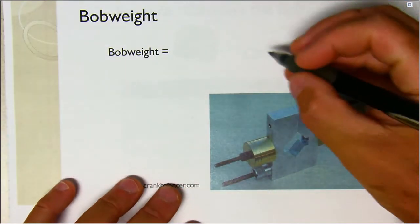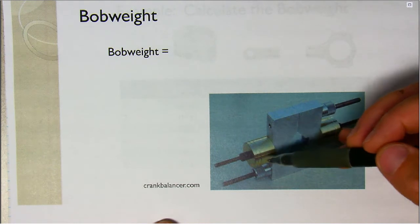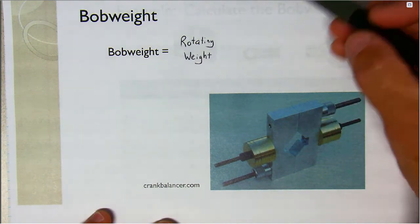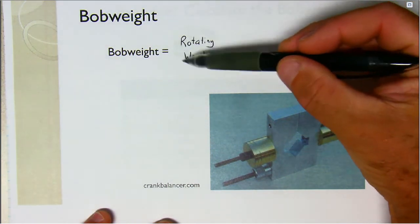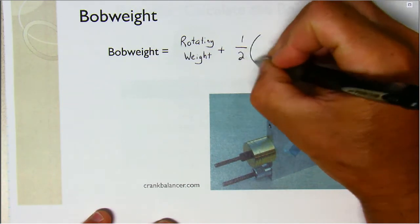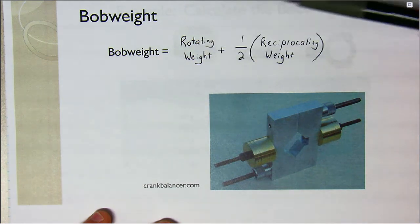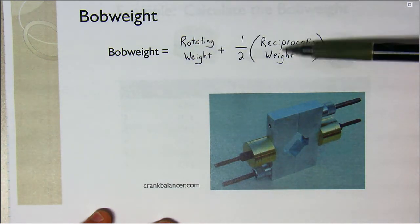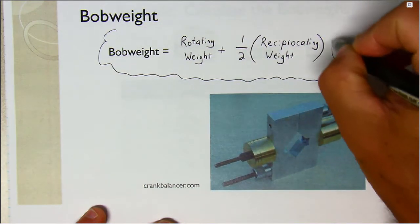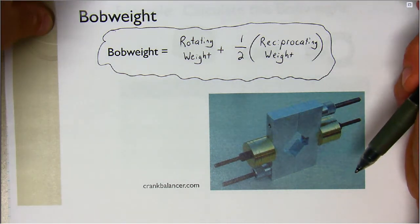The bob weight is a big block of weight that we bolt onto the crankshaft in place of the piston and connecting rods so they aren't flopping around when we spin it up to speed. The bob weight is found by taking the rotating weight for one piston and connecting rod assembly and adding it to half of the reciprocating weight. The rotating weight is always moving so we always need to balance it, but the reciprocating weight is not always moving so we only account for half. This formula is the key for this lesson — you'll want to put it on your conversion sheet, as you'll need it for every problem today.